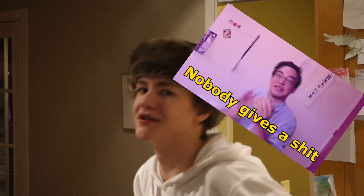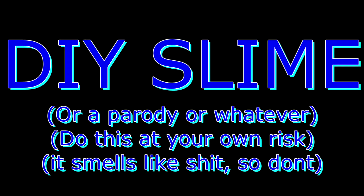Hi guys, today we're gonna be making some slime. I tried watching a YouTube video to see how to make slime, but it was just too uninteresting, so we're gonna try and DIY this.